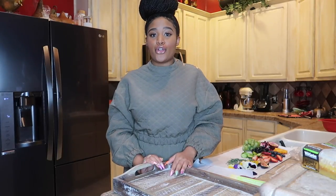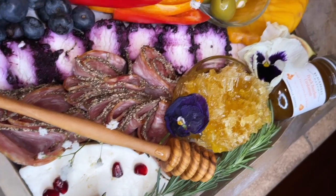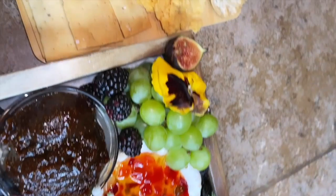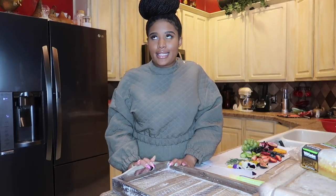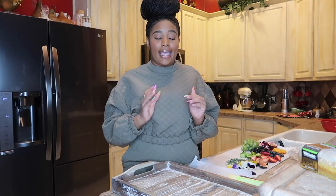Hi guys, welcome back to my channel. If you're new here, don't forget to like, comment, and subscribe. If you're not new, thank you so much for coming back. Today I'm going to be showing you guys how to make the ultimate charcuterie board. If you don't know what a charcuterie board is, it's like an adult lunchable. I made my first one last week and I really wanted to show you how to make it pretty.